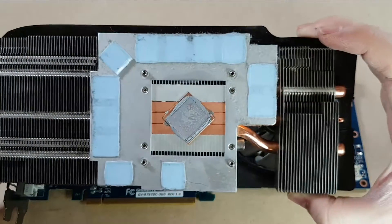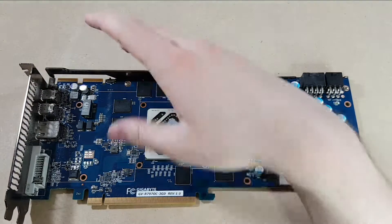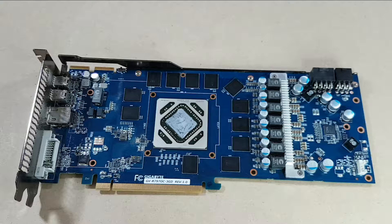So we're going to clean up the middle of the heat sink, we're going to clean off the GPU, and we're going to apply some new thermal compound and hopefully give this card a new lease on life.